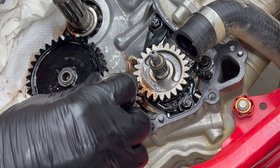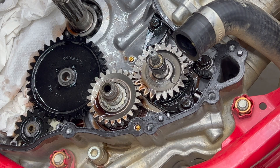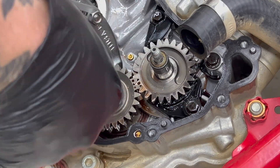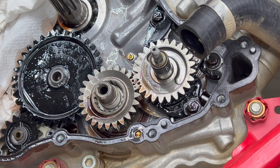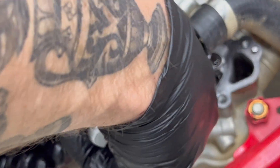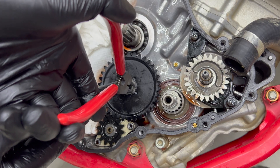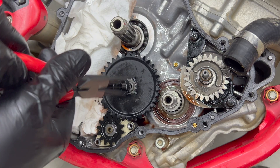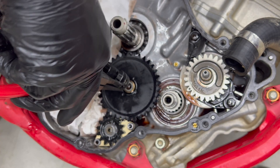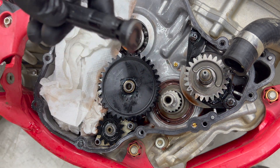This nut is left-hand thread, so it needs to be loosened clockwise. Mine had a ton of thread lock on it and was a pain to remove, so some leverage is recommended. You can then remove the primary drive gear — or like me, you may need to use a gear puller as it was a little hard to get off. Then with a magnet and some circlip pliers, carefully remove the circlip and washer on the oil pump intermediate gear. And that's why we cover the voids in the engine case. Then you can remove the intermediate gear.